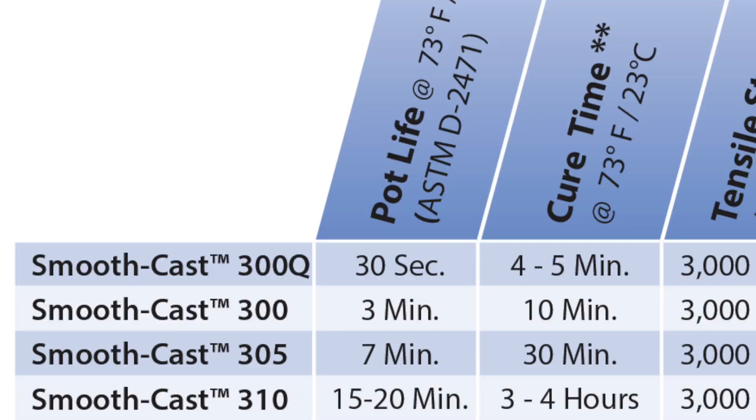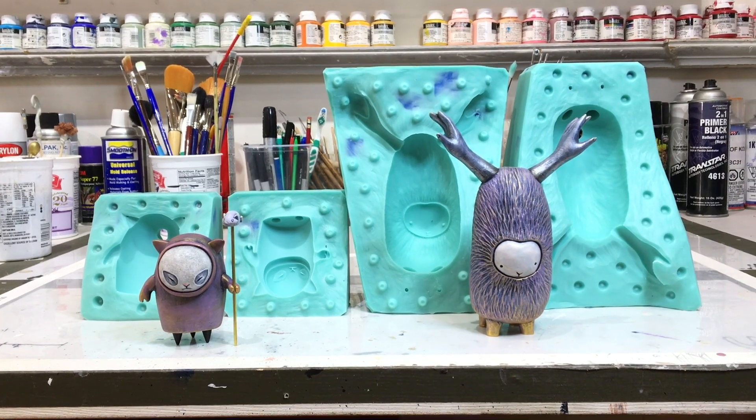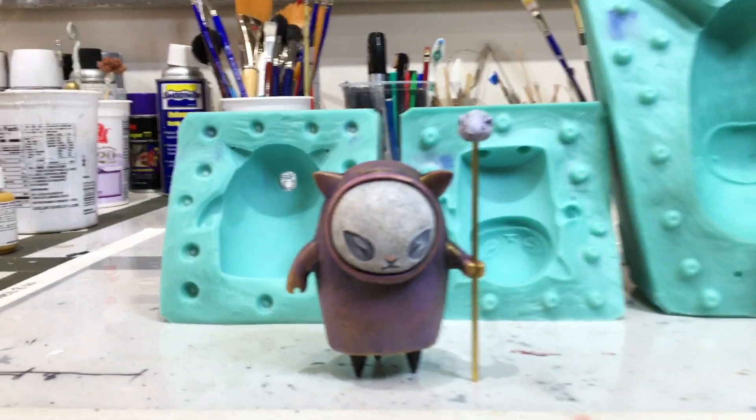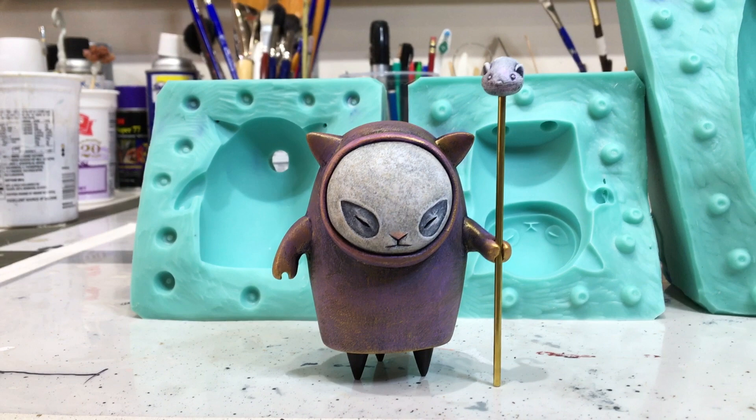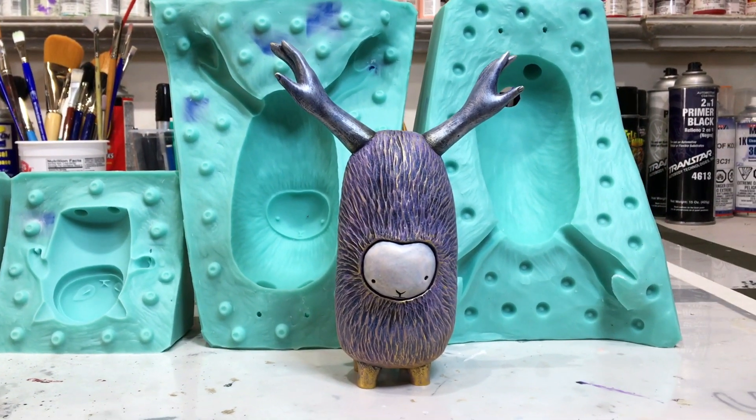Pot life is the amount of time you have to mix it before it starts to set up — you want to get it mixed and poured into your mold within three minutes, preferably a little bit sooner. The cure time is how long it takes to fully harden; technically you can pop it out of the mold in 10 minutes. I'm going to show you two different setups I use for casting: one for smaller pieces, and another that's a little bit different for pieces that are just a little bit larger.